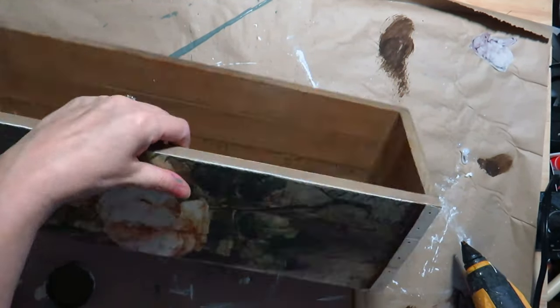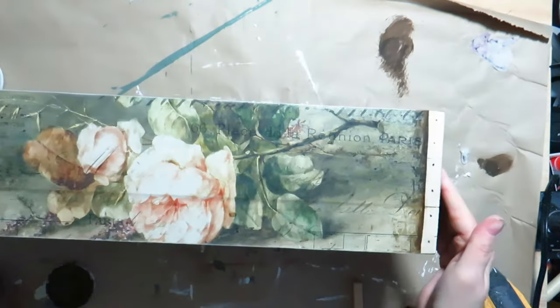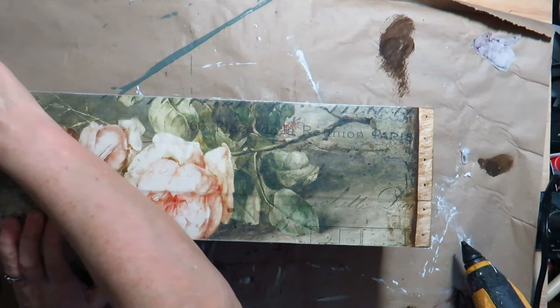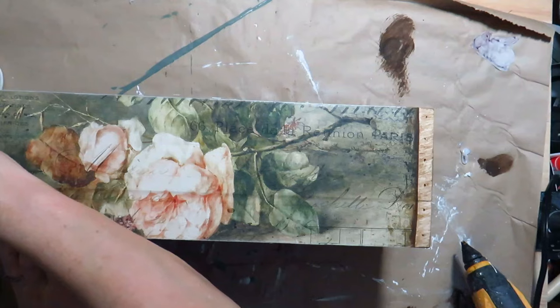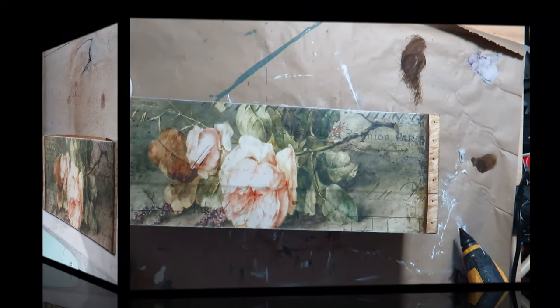I think this box turned out beautiful. It definitely fits in with my farmhouse country style in my kitchen. I think flowers or greenery will look beautiful inside, or even candles. Let me know what you would do with this box.